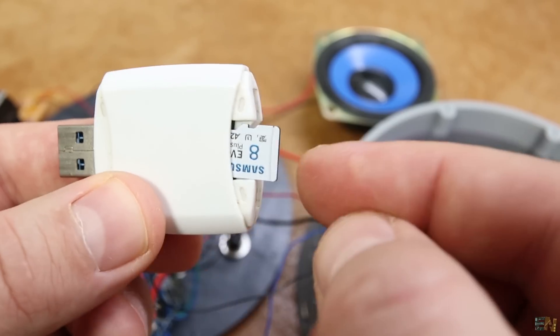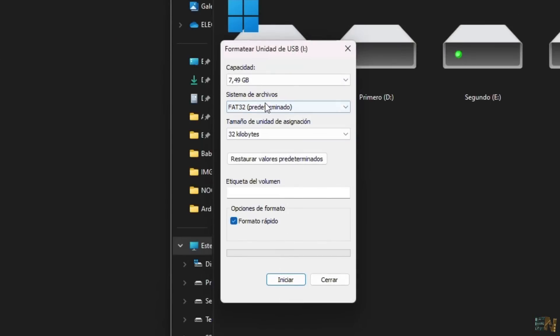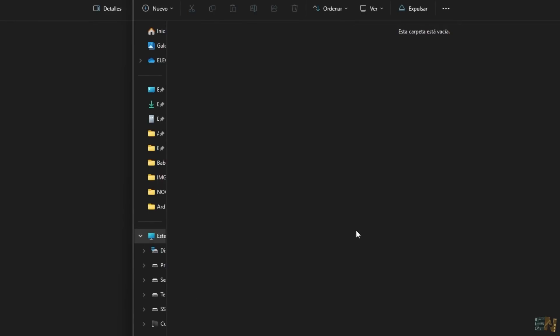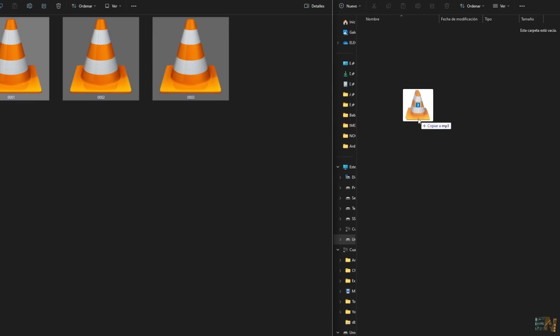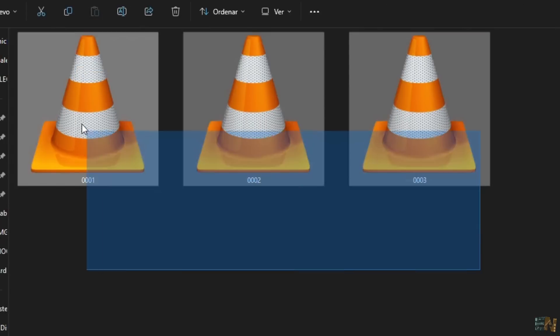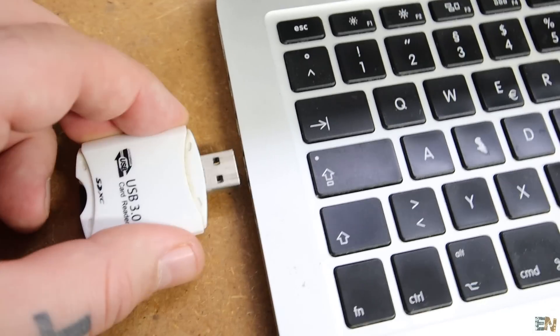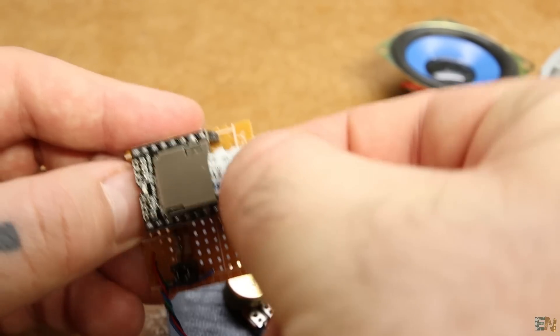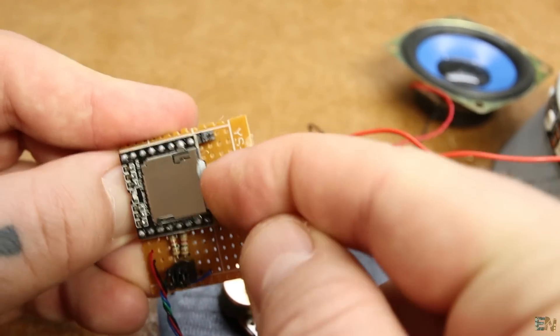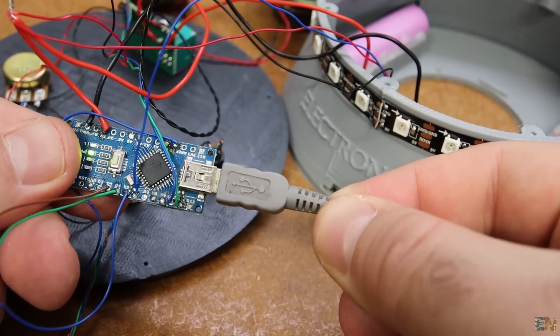Get the SD card and on your computer format it to FAT32. Inside, create a folder named MP3. Here you can copy all your sound files with names like 0001, 0002, and so on. For now I have 3 files with different noise: a hairdryer, ventilator, and hiss sound. Remove the SD card, plug it into the DF player, and before we fix everything inside, let's check the code.